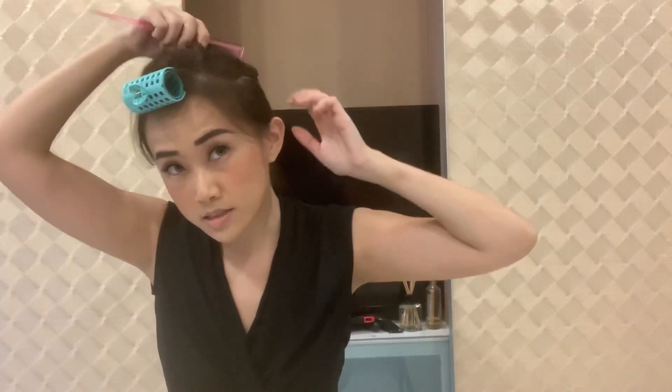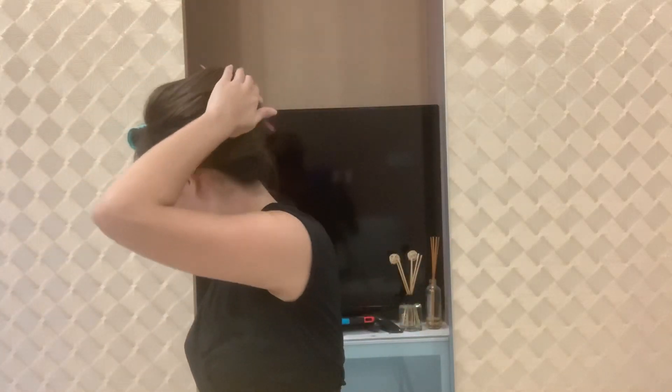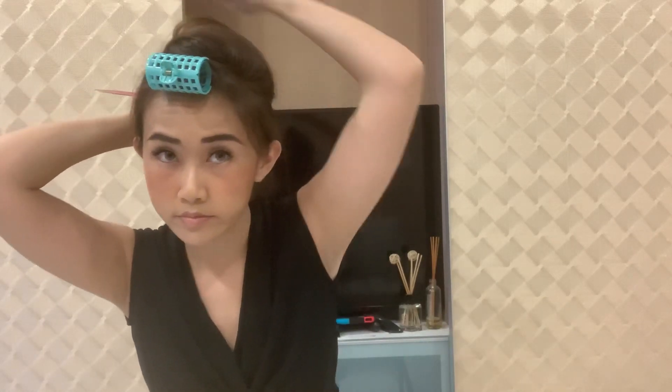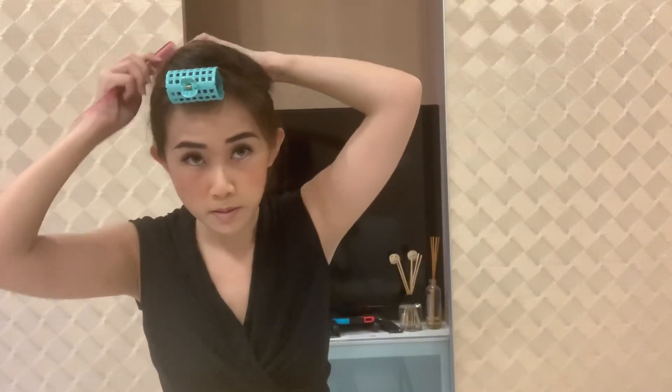You have the excess hair here which can be your hump, so it's very messy over here, but you can clean it up just by pushing the hair inside. I don't have a mirror with me right now so I'll just roughly show you how to do it.